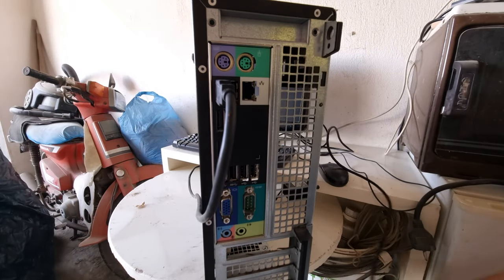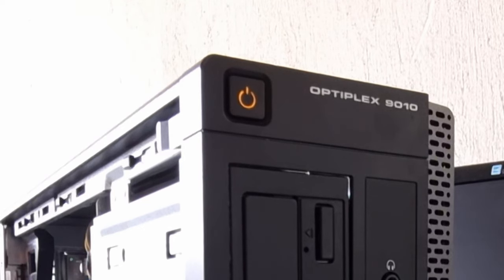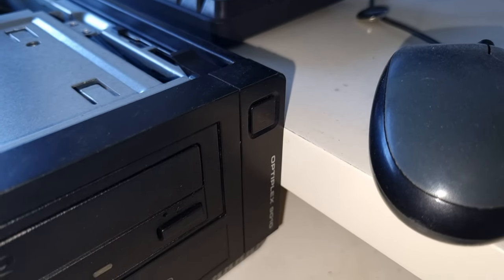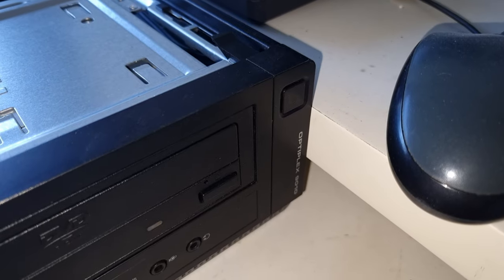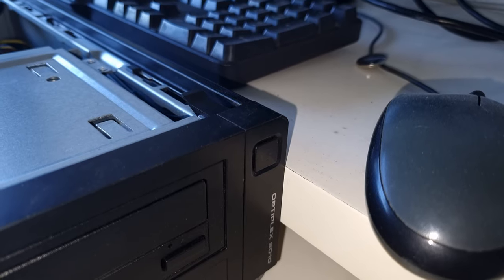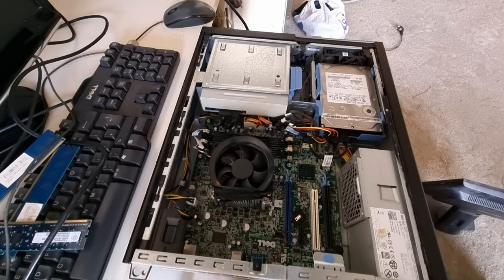Let's plug it in and see what it does. After plugging in the necessary stuff and applying power, the machine greets us with an instant power-on to an amber light which, if you know anything about Dell computers, doesn't mean anything good. So I tried removing the RAM and putting one stick back in. The machine then blinked twice and then one more time before repeating the diagnostic code which, according to Dell's diagnostic LED reference guide for Optiplex models from 2012 to 2020, means that the motherboard has probably fried itself. I tried the oven method later on and it didn't change things, so I scrapped its parts and sent the rest to e-waste recycling.